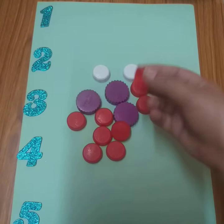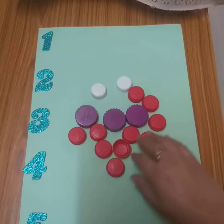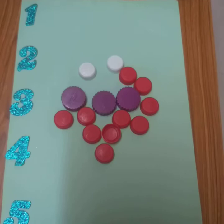What are the caps? They are waste. What do you have to do? You have to collect caps. And after that, your mama will help you in writing these numbers.